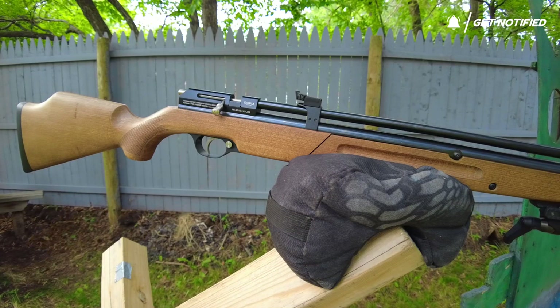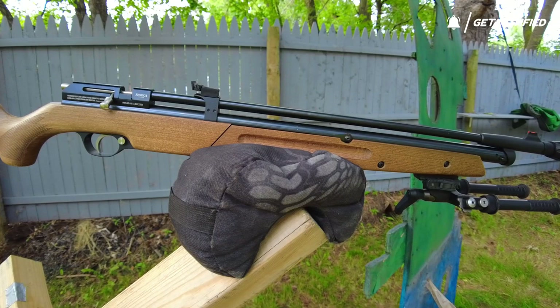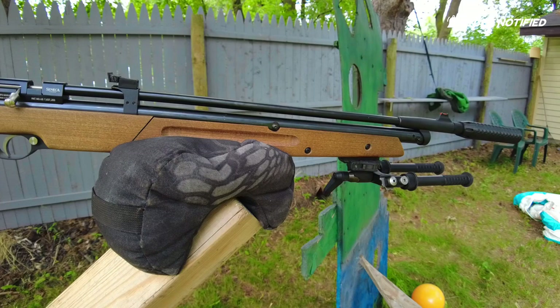This is the Seneca by AirVenturi Dragonfly Mark II. This is very newly released — in fact a lot of places you still can't get it, it's not in stock just yet. But this is a really neat rifle.